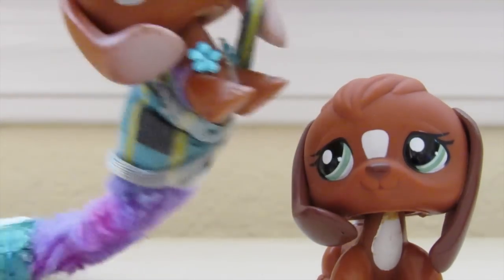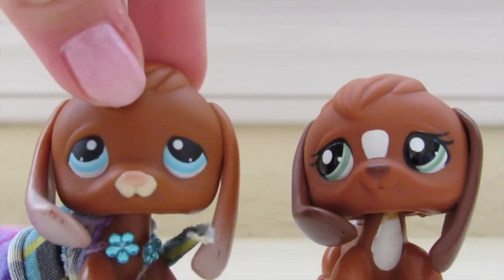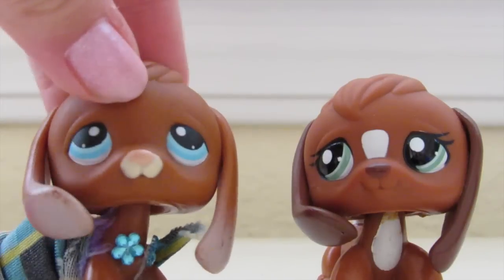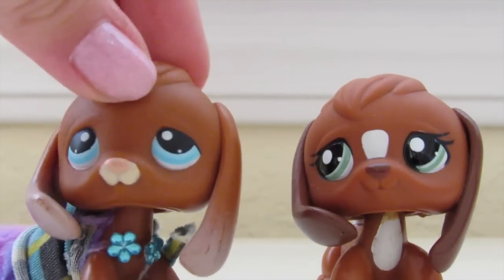For example, this is my double. They don't have to be an exact double — she has green eyes and I have blue eyes and she doesn't really look that much like me, but it doesn't really matter. We're both beagles and we're both brown, so that's all that matters.